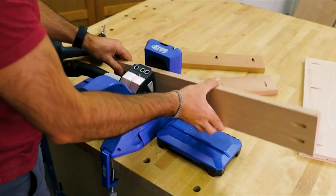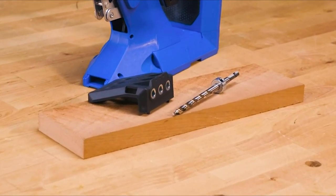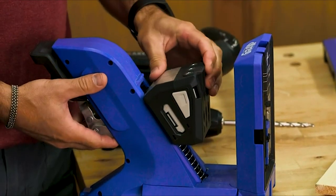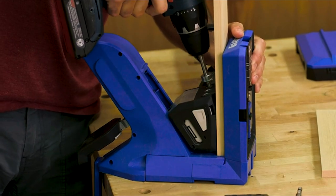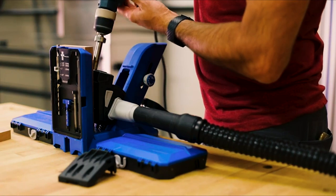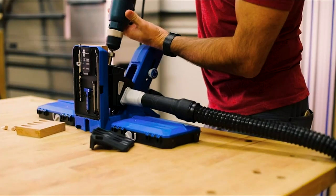While the Pocket Hole Jig 720 Pro is amazingly capable on its own, there are a couple of accessories that can make it even more capable. There's a Micro Pocket Drill Guide for the 720 Pro that swaps into place when you want to drill smaller pocket holes perfect for thinner materials like half-inch drawer sides, for narrow workpieces, to make drilling easier in super hard woods, or when you want the smallest, easiest-to-hide pocket hole possible. The Custom Plug Cutter Drill Guide Kit fits into the Pocket Hole Jig 720 to allow you to create your own pocket hole plugs using wood left over from your project, so you can match the plug color to your project exactly. Because the plugs have face grain on the end, you can even match grain to hide the plugs better than ever before.